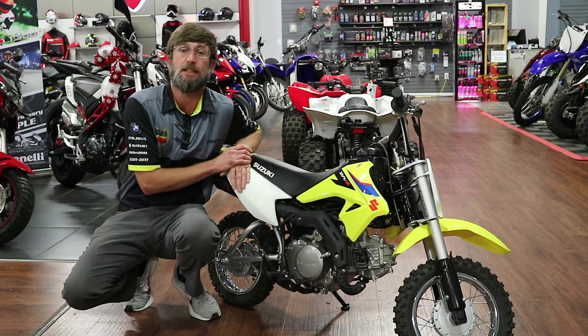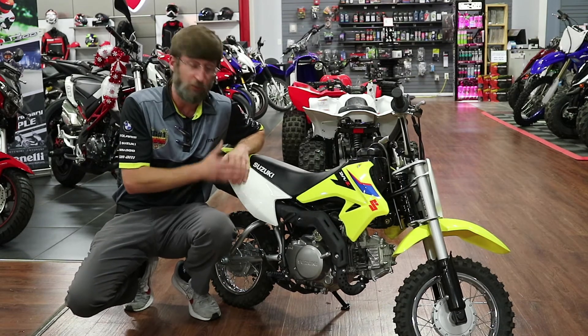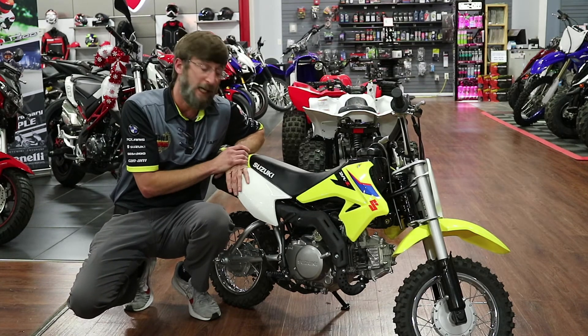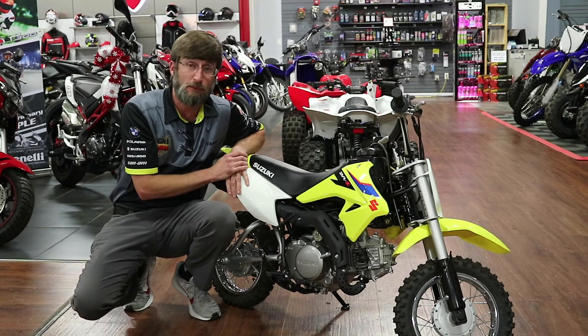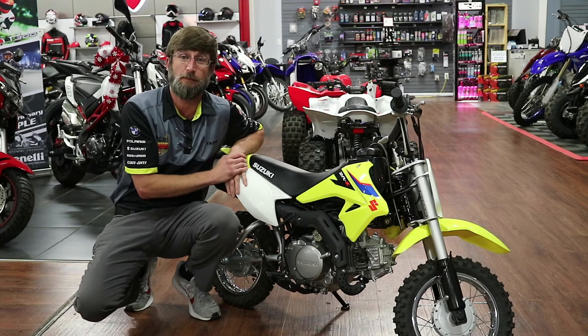Also, the exhaust on this is USFS approved. It comes right off — there's not any money you'll have to spend to put an added spark arrestor on it. It is ready as it comes to take it out anywhere you go. It's a really good spot, especially for beginners. Get them out, have fun.